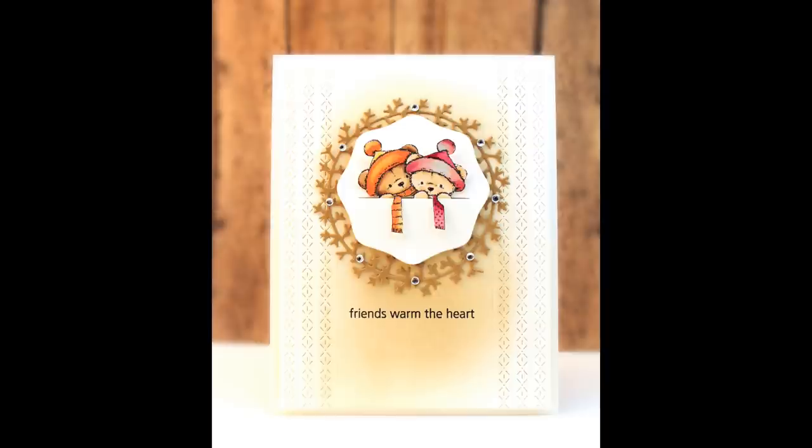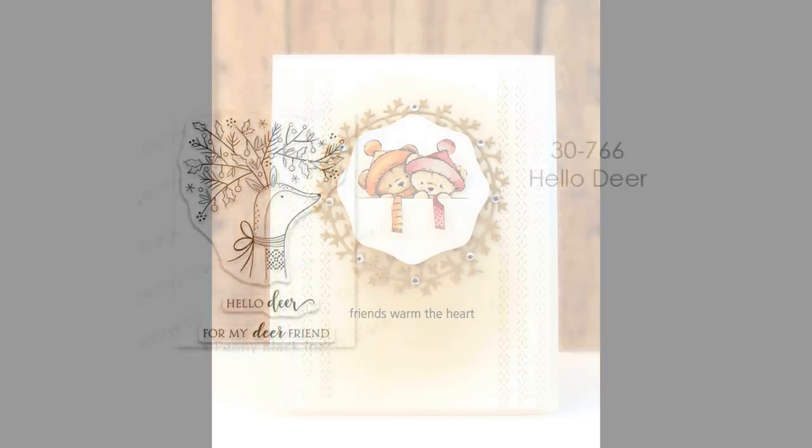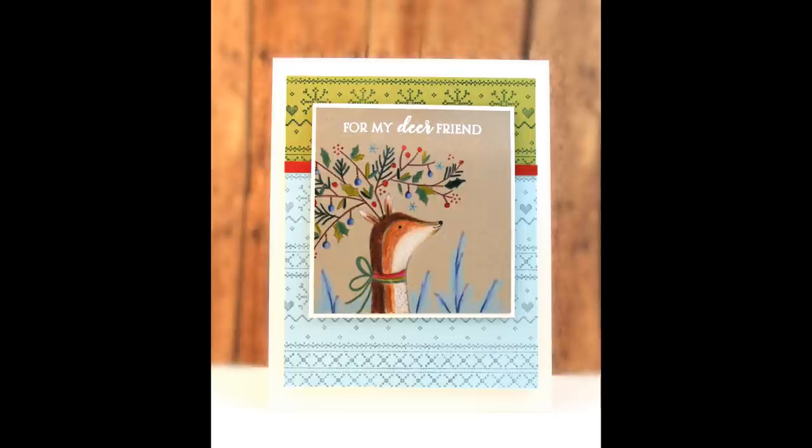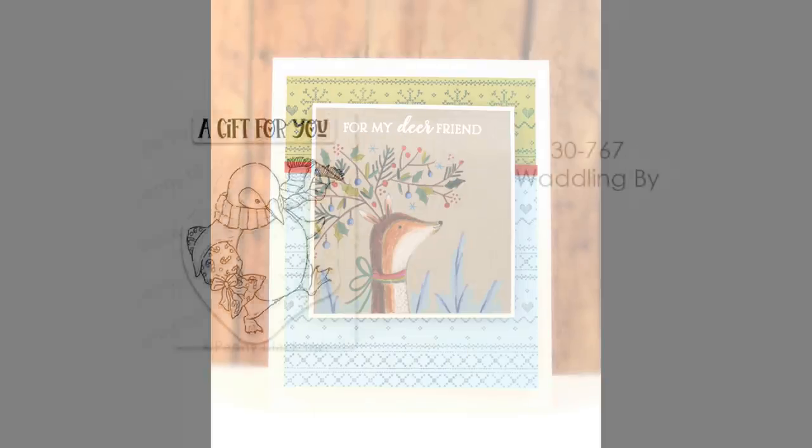More on that die-cut pocket coming up in a second. This is our Hello Dear sentiment set — a great way to send a hello to a friend. It includes 'Hello Dear' and 'For my dear friend' sentiments in a three by four inch transparent stamp set. Here's a card I've made using colored pencils on toned gray paper.